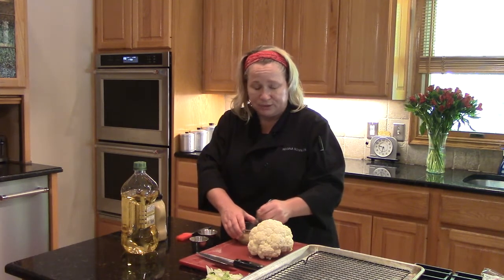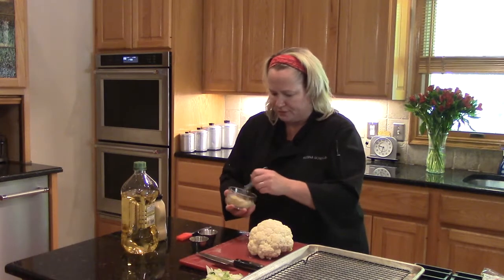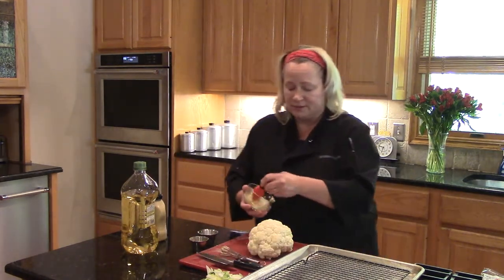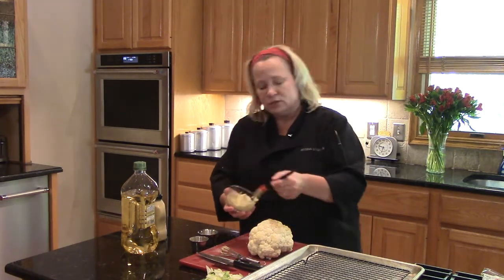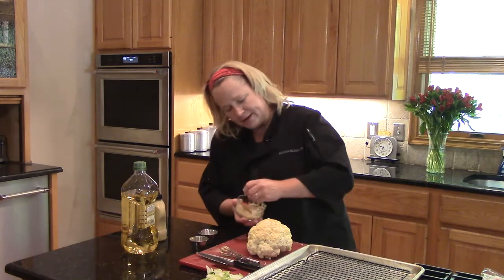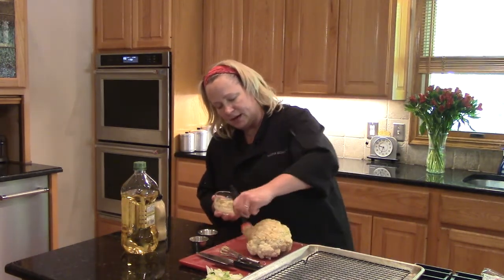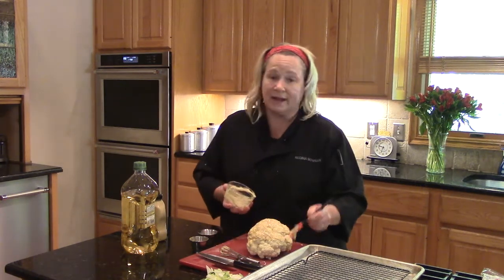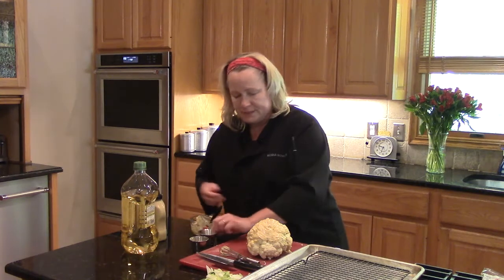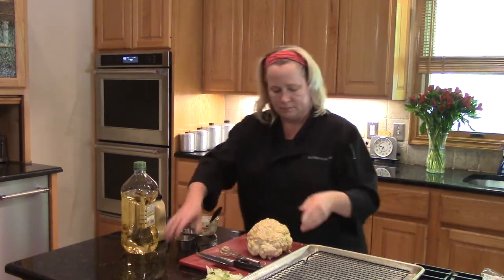We're going to do a lot with this cauliflower today — roast it first, then let it cool, then slice it and grill it off before we serve it. We're also going to do some vegetarian options for added crunch. Take that mustard and olive oil and rub it all over the cauliflower head, go ahead and use it all up. This is going to give it a lot of great flavor and color. It'll take approximately an hour to roast. Season with some salt and pepper and into the oven.